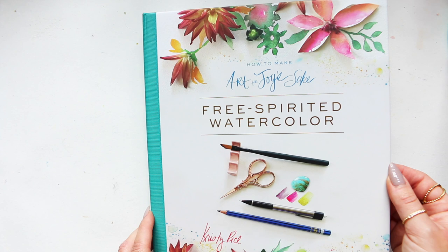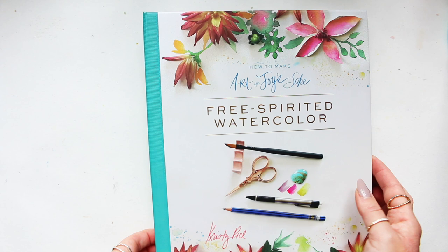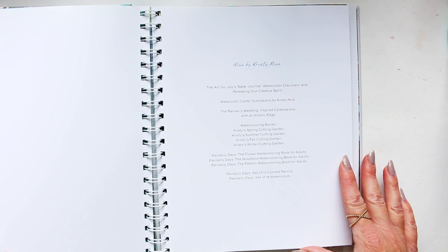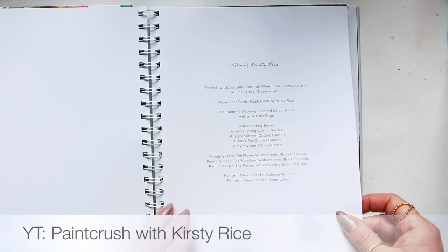This is Christy's latest book, and I have reviewed her previous book. I think this one is more fun in my opinion. It says 'Free Spirited Watercolor' and basically represents Christy's style. She's got a YouTube channel which I'll try to put up somewhere here for you.